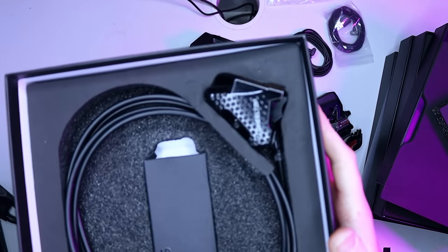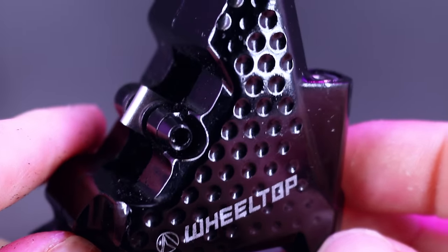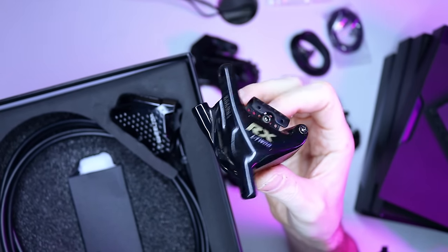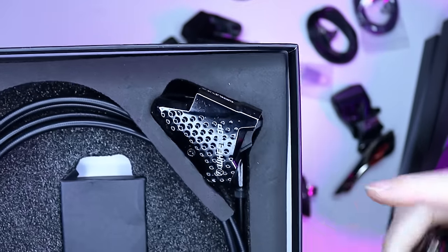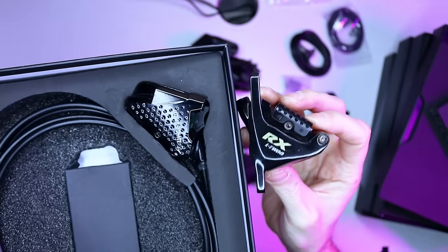Wheeltop obviously haven't bothered with this — they've gone with a much more standard design. Maybe they've licensed this design from Shimano, but either way it's odd that L2 went to such great lengths designing a slightly strange-looking caliper whereas Wheeltop haven't bothered. I'll try and get some information from Wheeltop as to why they went down this approach, but interesting to see that they're just so different.